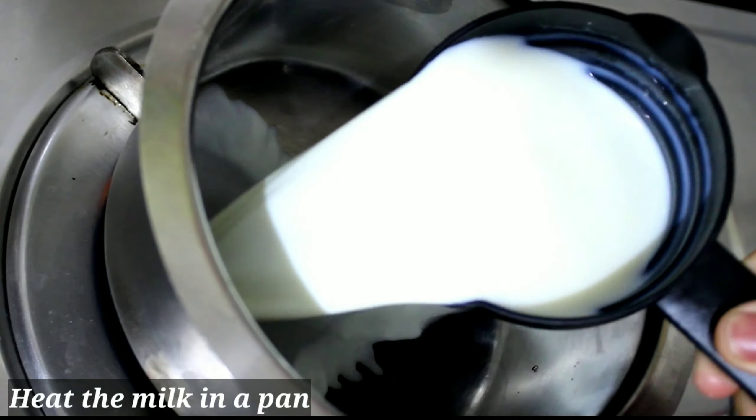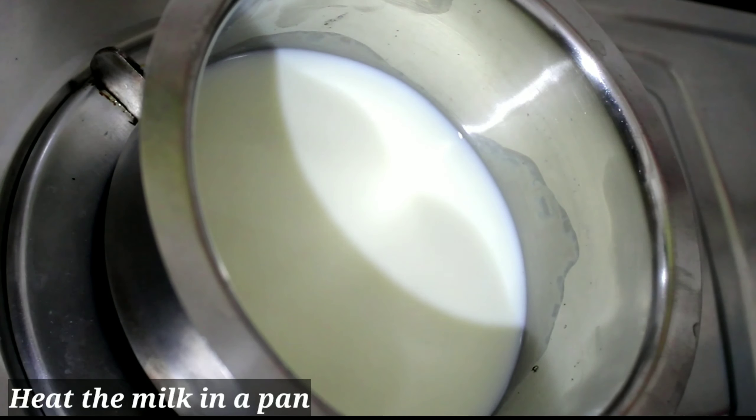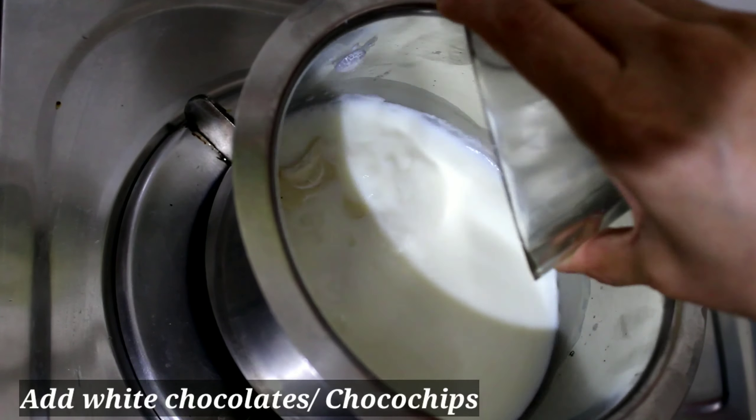First, we will heat the milk in the pan. After that, we will add our white chocolate and heat it in the pan.